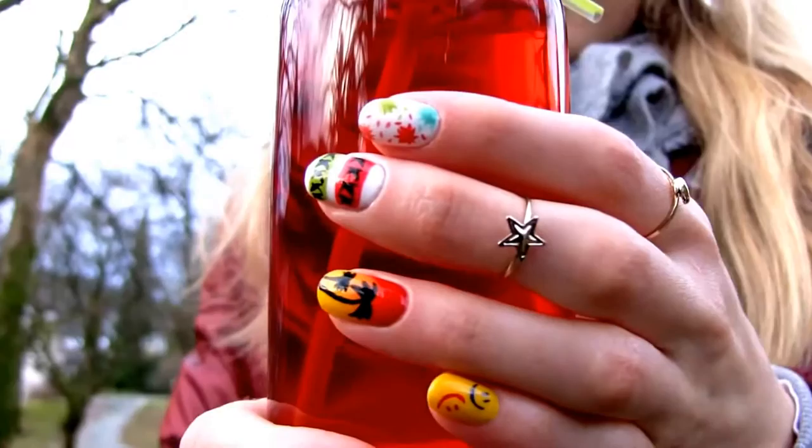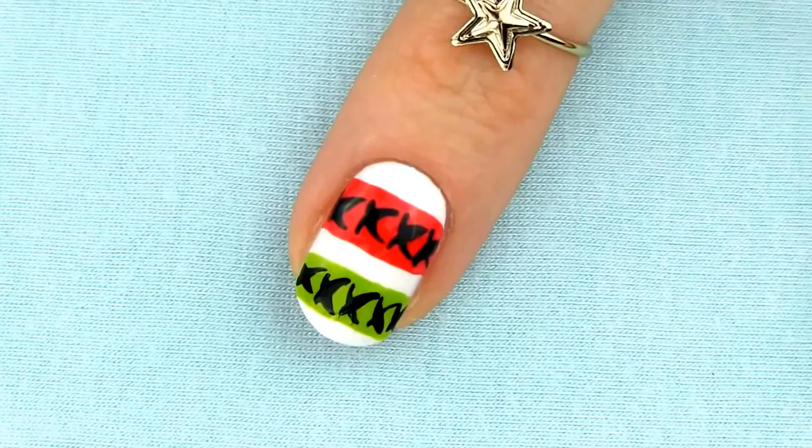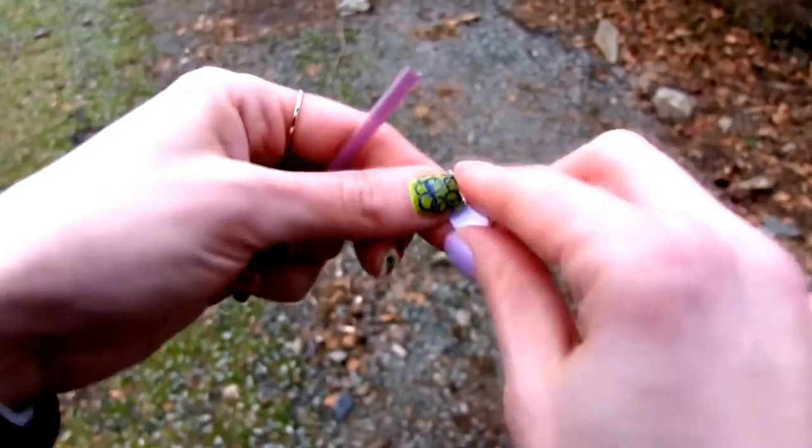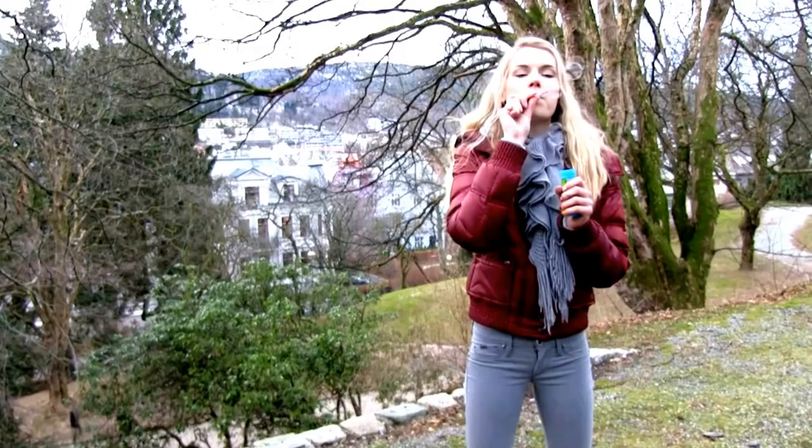Today we are making six gorgeous nail art designs using a straw. Who would have thought that a straw can work as a great nail art tool? Here I will show you six adorable and simple designs, so grab some straws and let's begin! Straws are primarily meant for drinking, but today we are going to use them for something else. I'll prove you that you can create many great nail art designs with the help of a straw.